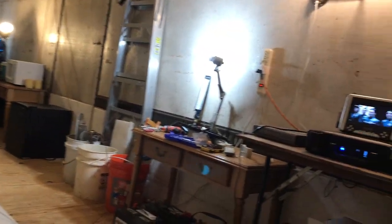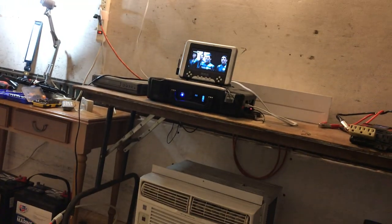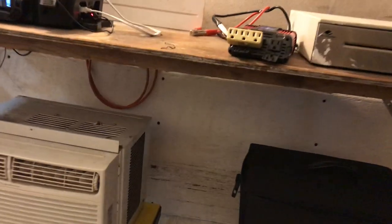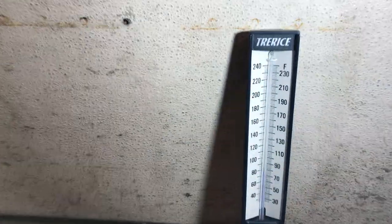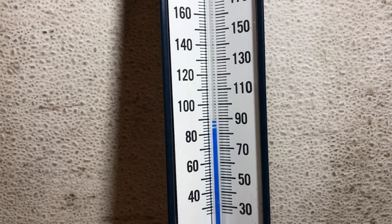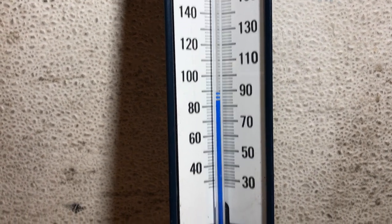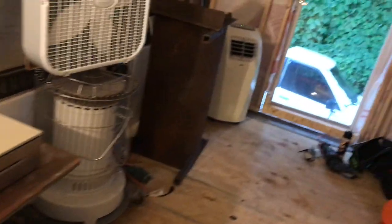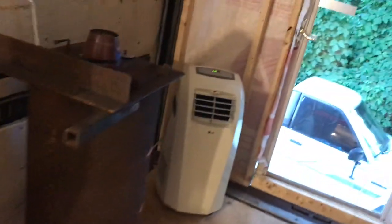It's a whole lot cooler than it was. It's probably 80. Let's see what this thermometer says. I'm still debating whether or not to put that AC in here. It's right at 80, but it's probably close to still 90 over here. You can see how this temperature is going to climb real quick — two degrees warmer.